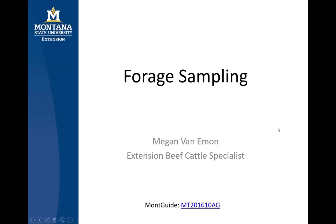Hello, I'm Megan VanEmmen, Extension Beef Cattle Specialist with Montana State University, and today's webinar is focusing on how to collect samples for forage and feed analysis. You can also find more information on our Forage Sampling MONT Guide MT201610AG on Montana State University's Extension Publications page.